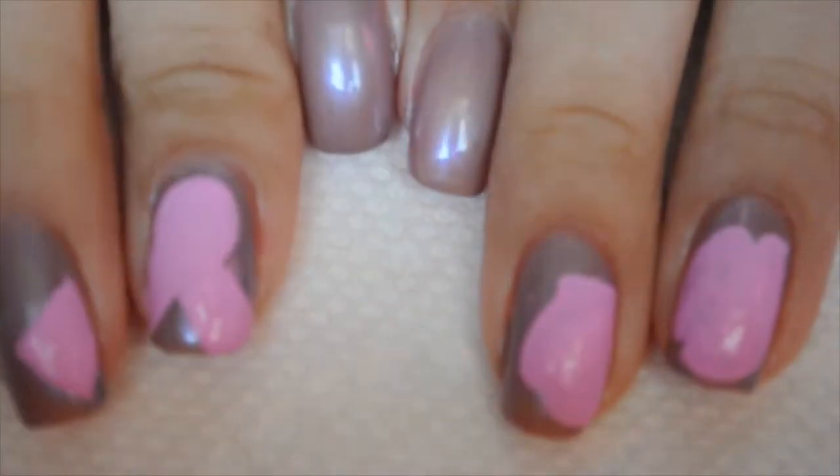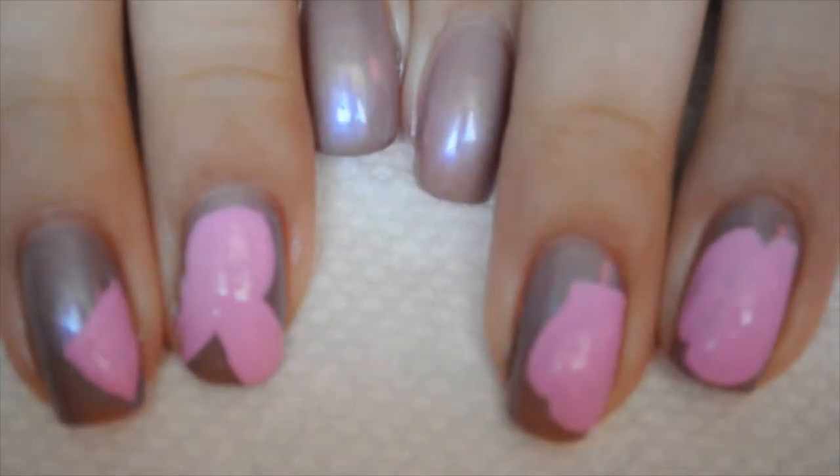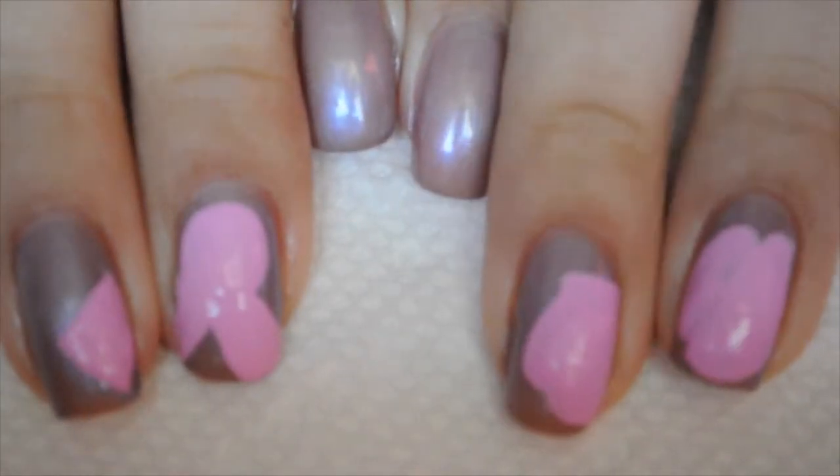I've filled in my ribbon. This is what my nails look like so far and I'm again just letting them dry.